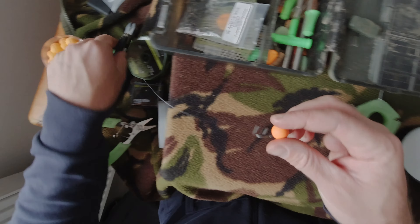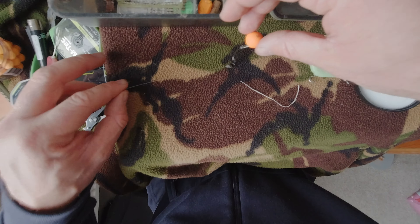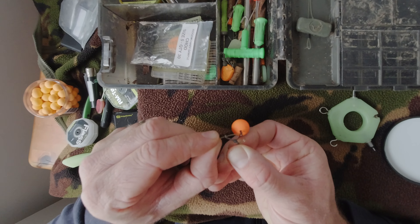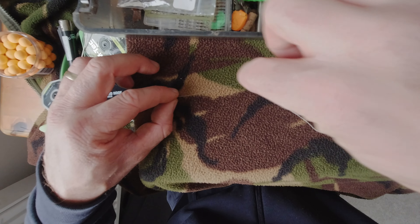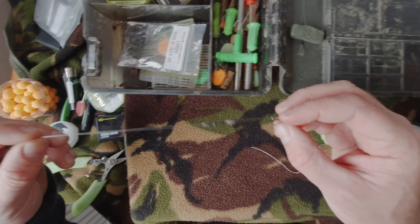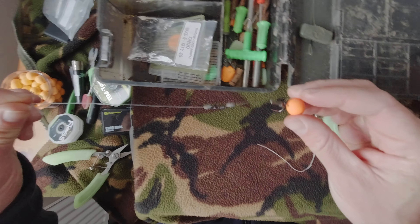And there you have it — my version of the hinged stiff rig. It obviously allows you to change that hook nice and quickly — simply slide it off, slide another one on, and you're ready to go. A really nice rig and one that I've been using and have caught loads of big fish on.